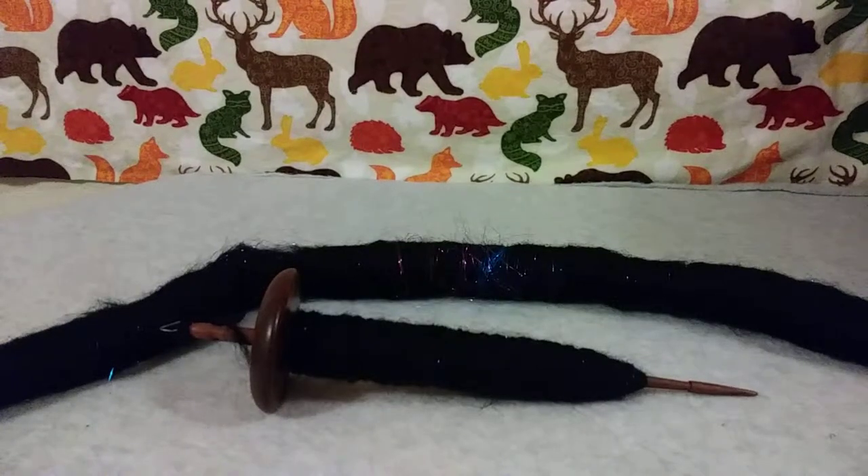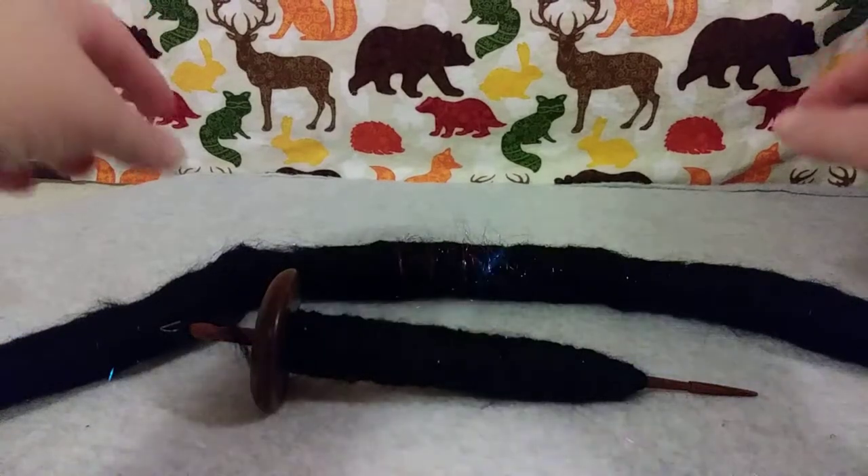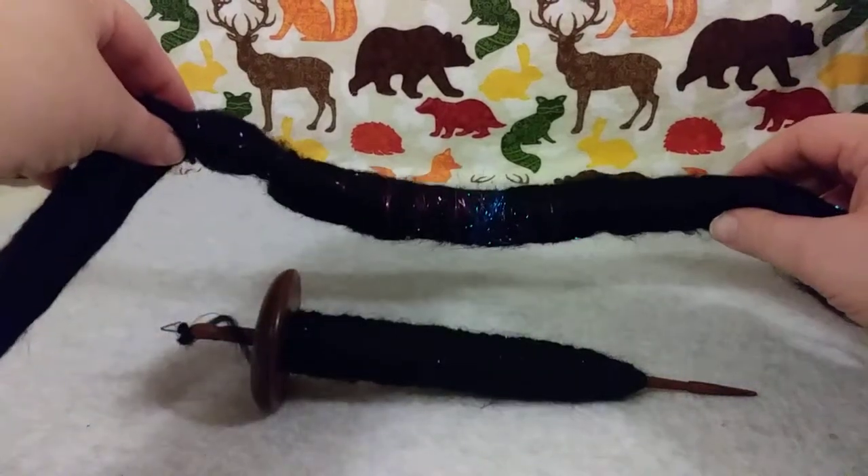Hello, welcome to Chunky Chick Yarn. My name is Brittany and today I am doing a quick vlog about Rolags.